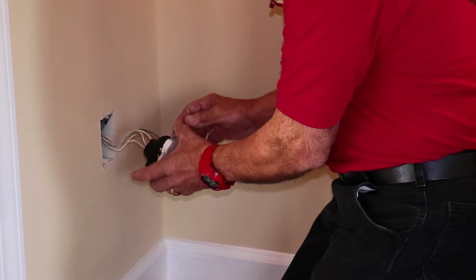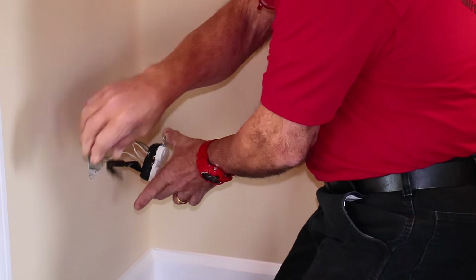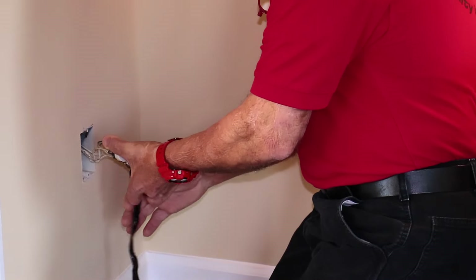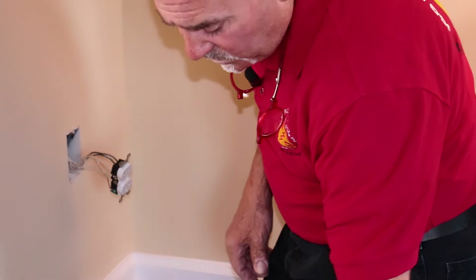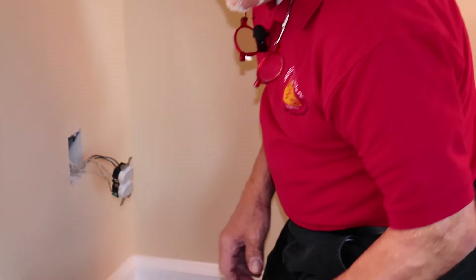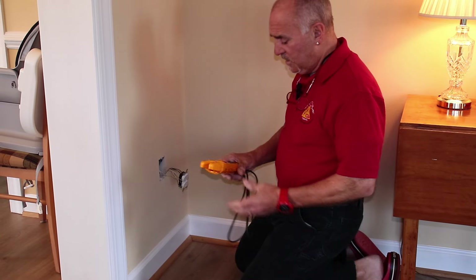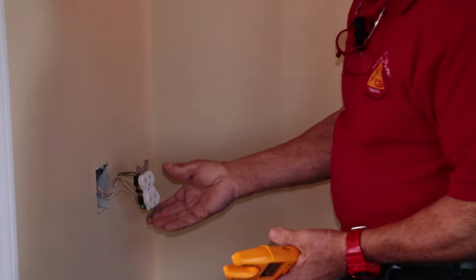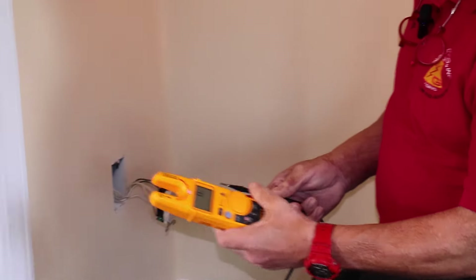Now, I'm not actually going to remove the wiring from this device, but I'm going to give you an idea of what is behind that plate in your home. Cindy's going to zoom in a little bit so you can see how you check with an actual voltage tester.